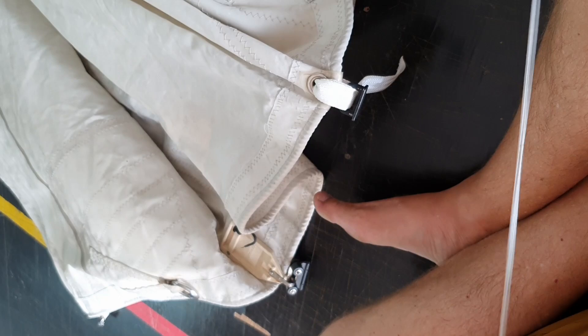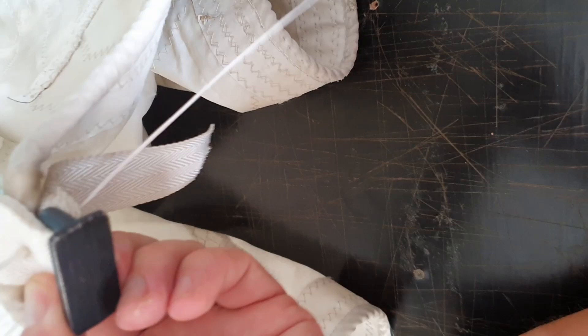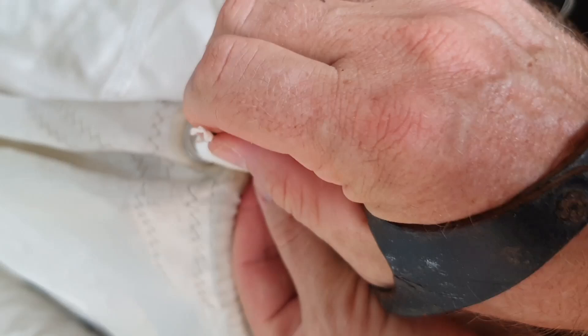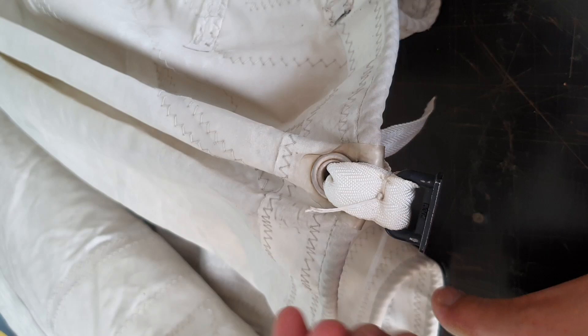Palm on. First, the needle goes through the center. Then it simply loops around one side and goes back through the center again. Pull that as tight as you can. And then we do the other side.